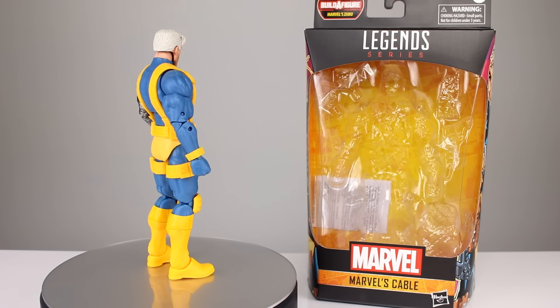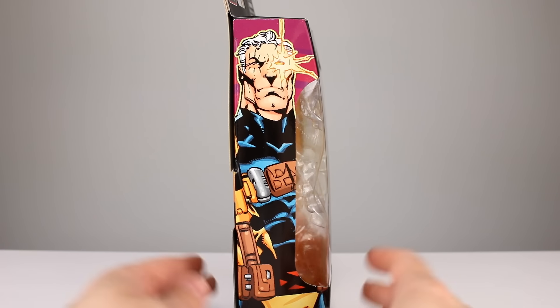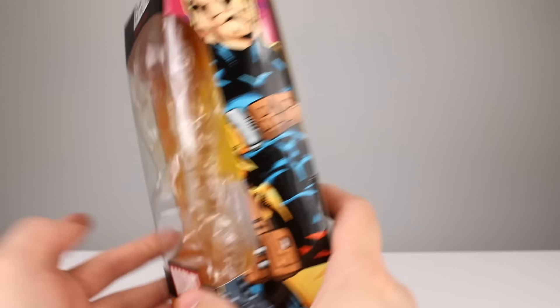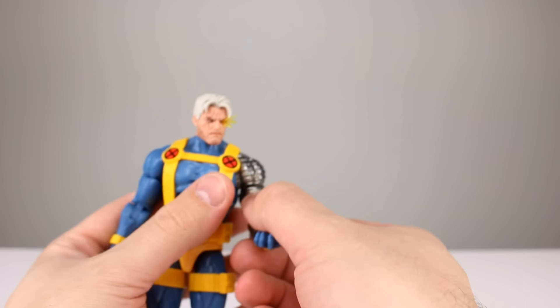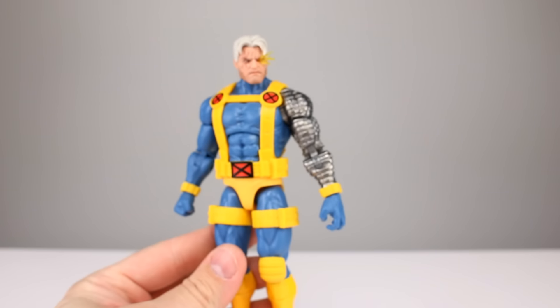Before we get into the figure, I'll show you the package real quick. We get some artwork on the side here which doesn't actually match the figure at all — weird choice. It's like the comic version of this suit, sort of. I don't like it. I don't know what any of this brown stuff is doing on there, it doesn't look good at all. The MVC look is way nicer. The box shows a totally different design — oh, Hasbro.